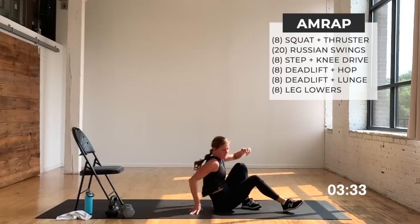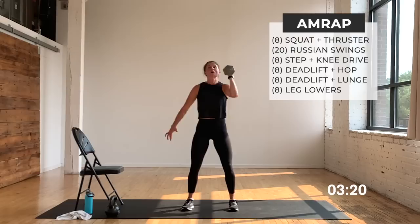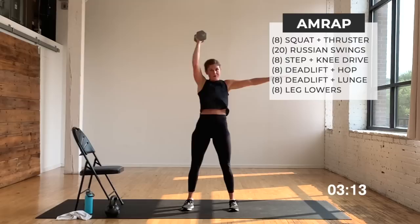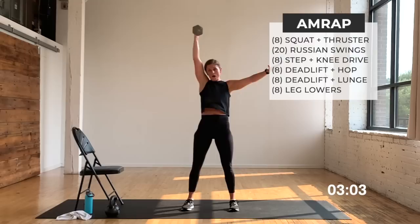Dumbbell — or kettlebell — in the right hand. You've got eight squat thrusters — let's go, we're getting through it. It's our final set, we're finishing strong, getting through all six moves. Three more, three, quick switch, two, last one — switch it. Little dumbbell pass — just praying I didn't drop it on my head. Come on, yes you can. Three more, three, two, one. Let's go — swing it out, 20 of them, hinge.